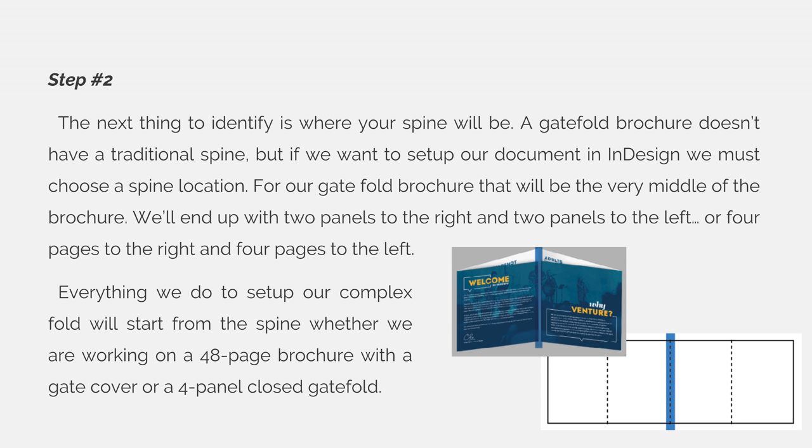Step 2. The next thing to identify is where your spine will be. A gatefold brochure doesn't have a traditional spine, but to set up our document in InDesign, we must choose a spine location that will be in the very middle of the brochure. We'll end up with two panels to the right and two panels to the left, or four pages to the right and four pages to the left. Everything we do to set up our complex fold will start from the spine, whether we are working on a 48-page book with a gate cover or a four-panel closed gatefold like in this example.